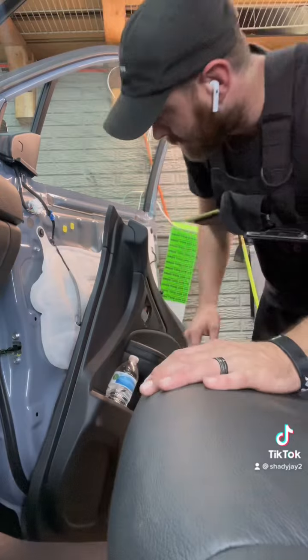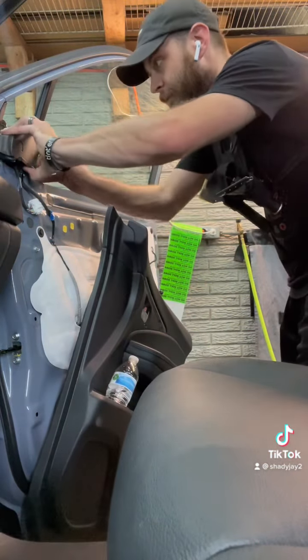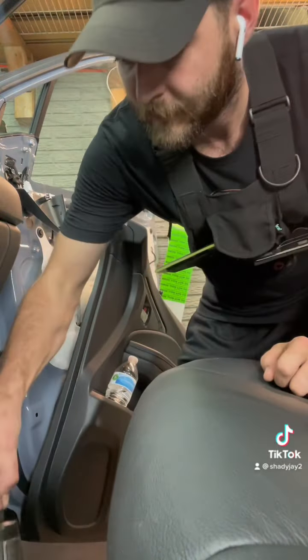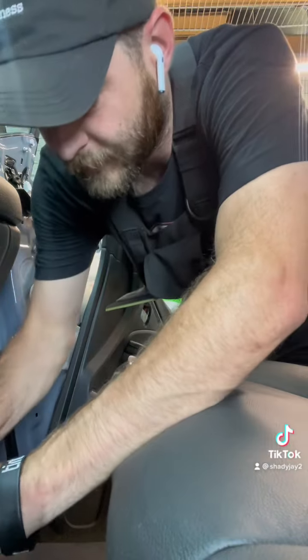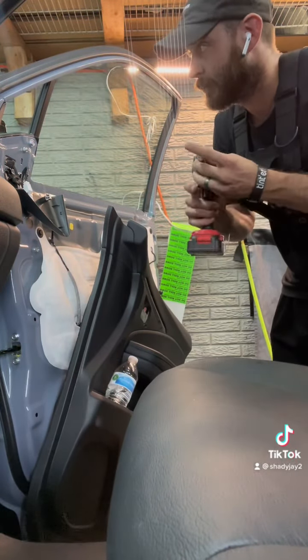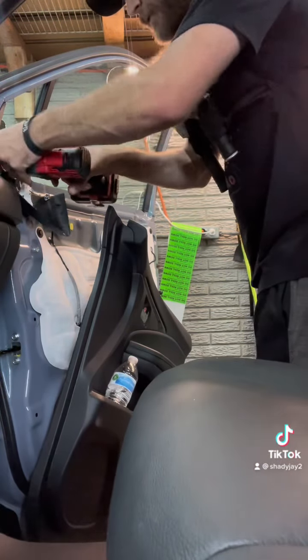All right, back at it. I'm just going to let this hang here for now. The next thing you do is pop this up. Get your 10 millimeter. The first three were screws — just one, two, three, four. You're going to loosen these all up.